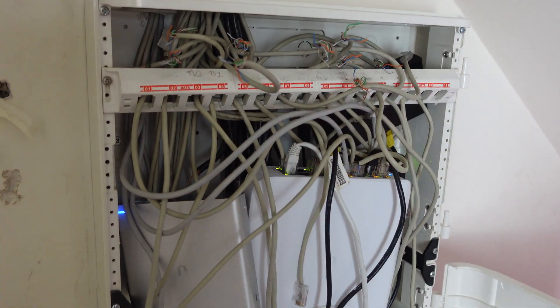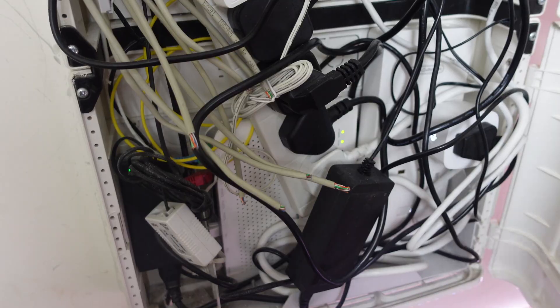Every time I got a new device I had to find where to put it and it was so stressful, it was really becoming a nightmare. I don't know how I managed to fit so much stuff in this cabinet, and we're expecting a new baby so we had to move everything out. I also want to share some of the mistakes I've made over this project, for example cutting this fiber cable over here, so that you don't make the same mistakes.